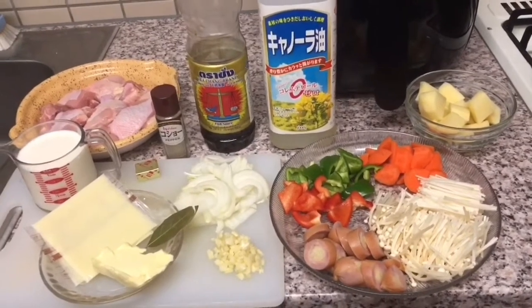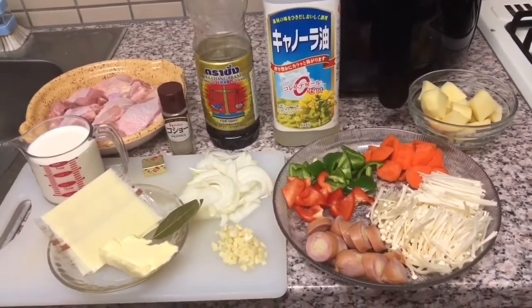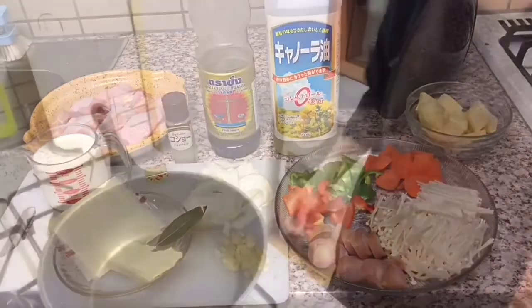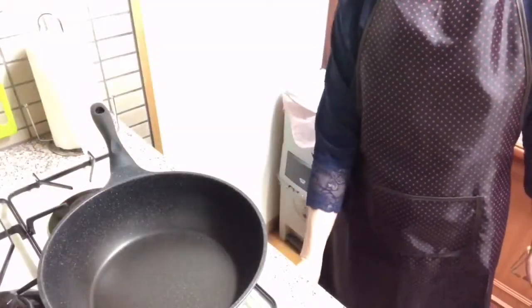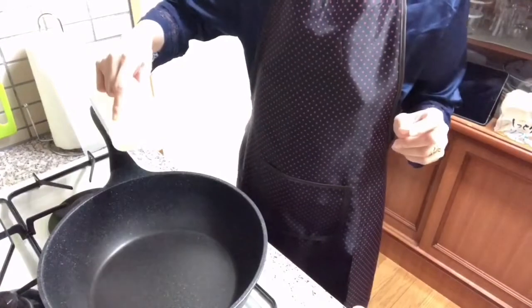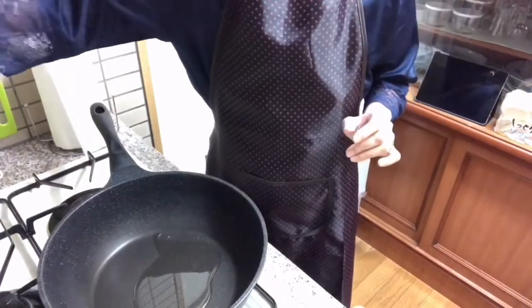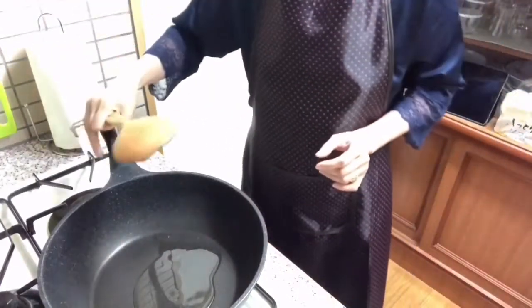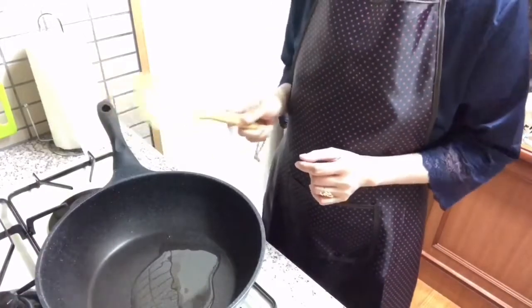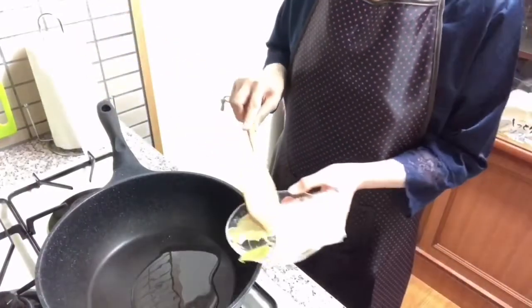Start na natin ang creamy chicken pastel. Let's start. Start na ang cooking. Naginan natin ang oil, tapos lalagyan natin ng butter. Konti-konti kuyin lang. Lalagyan na natin yung butter.